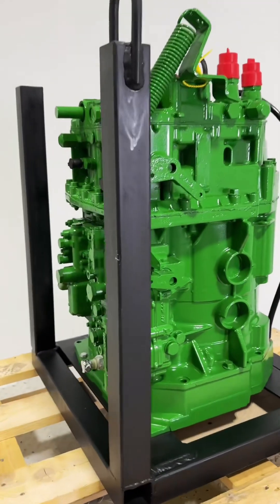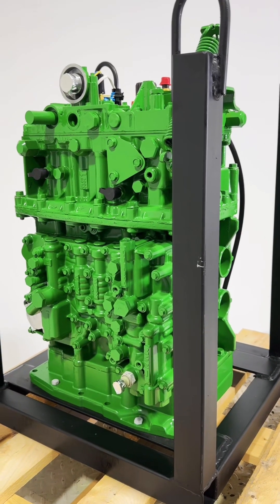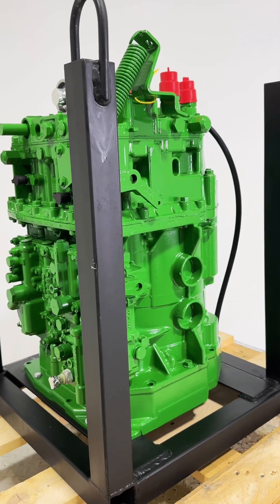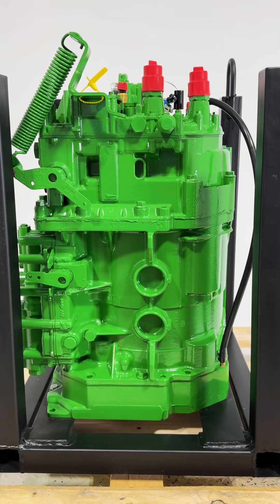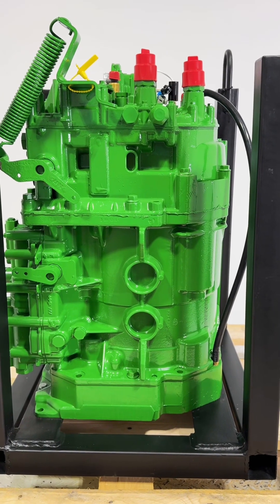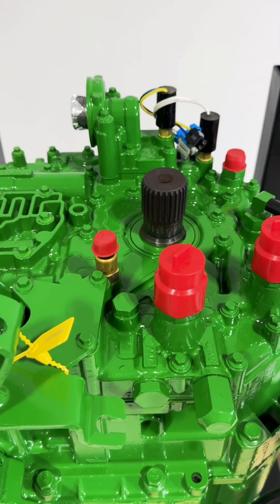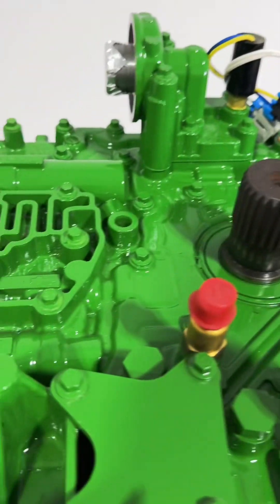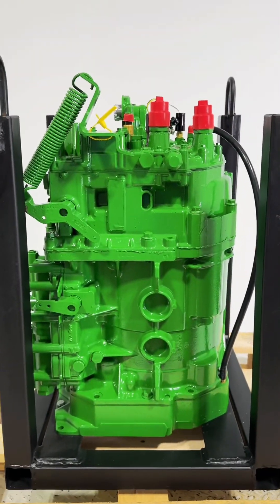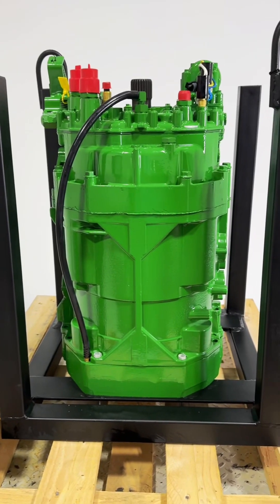This transmission has been completely remanufactured by Deer Tech Works for a dealership that does side work for us — does really clean work and pays a lot of attention to detail. Everything is capped, plugged, or taped off.